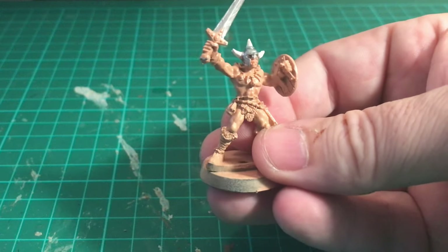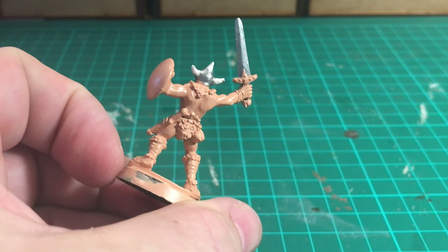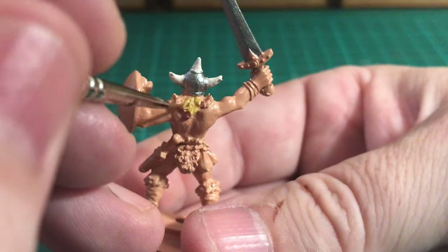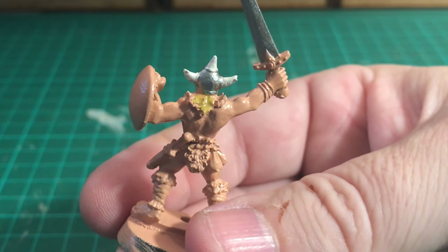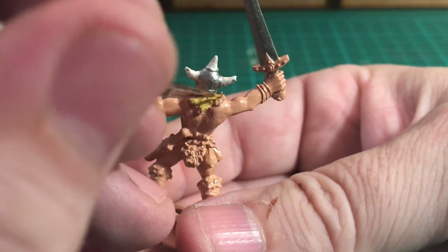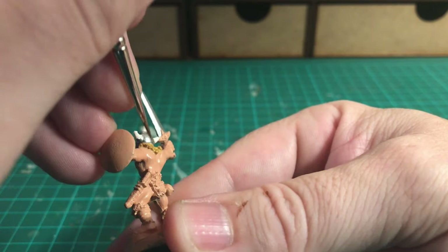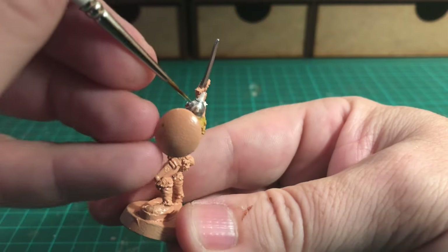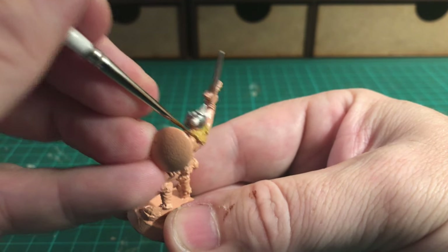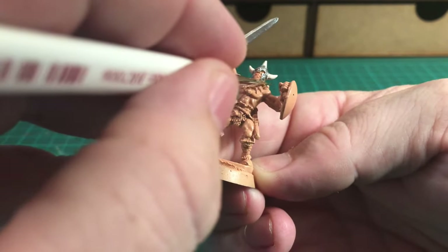That's the first coat on the blade of the sword. I've gone ahead and done two coats now - two thin coats - and I'm really pleased with how that's starting to take shape. Turning the figure around, he's got hair coming out the back of the helmet, and for that I'm using Desert Yellow to get that hair painted in. I've mentioned previously that the undercoat primer sprays from Army Painter are all 100% match for the bottled paints.